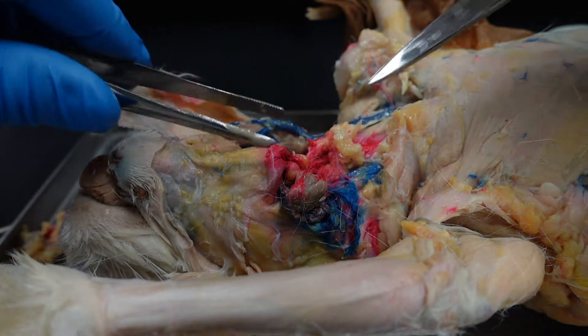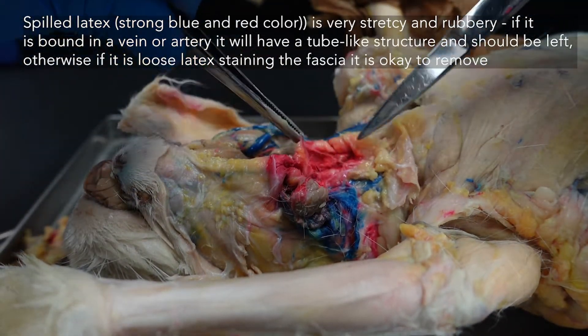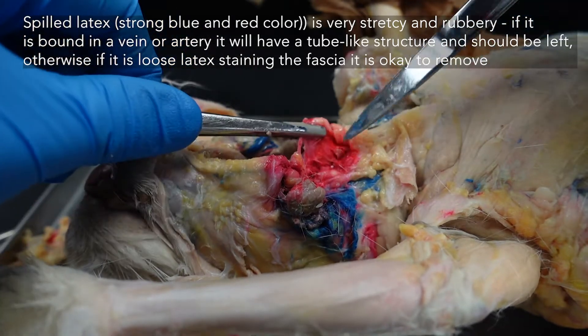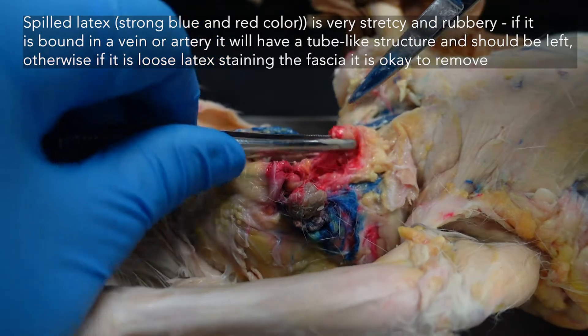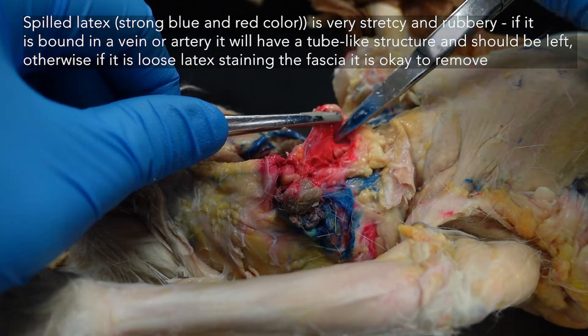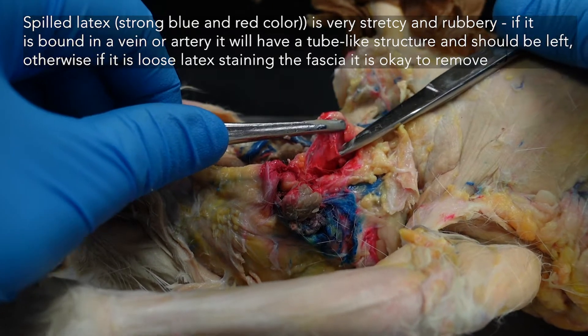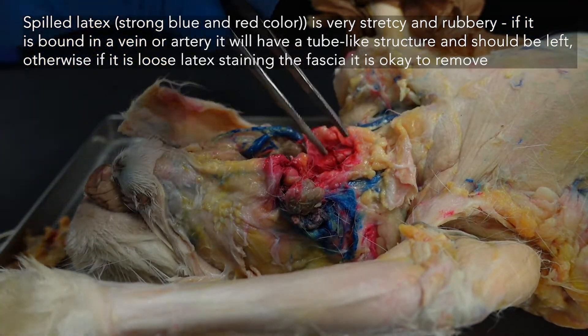If you do see a lot of spilled latex, this is something you'll need to remove to see the structures. There's a lot of spilled red latex in here, which hopefully doesn't bode ill for the circulatory dissection. You will want to remove any of this stretchy red material — this bold color — so you can see the muscle that it's covering.